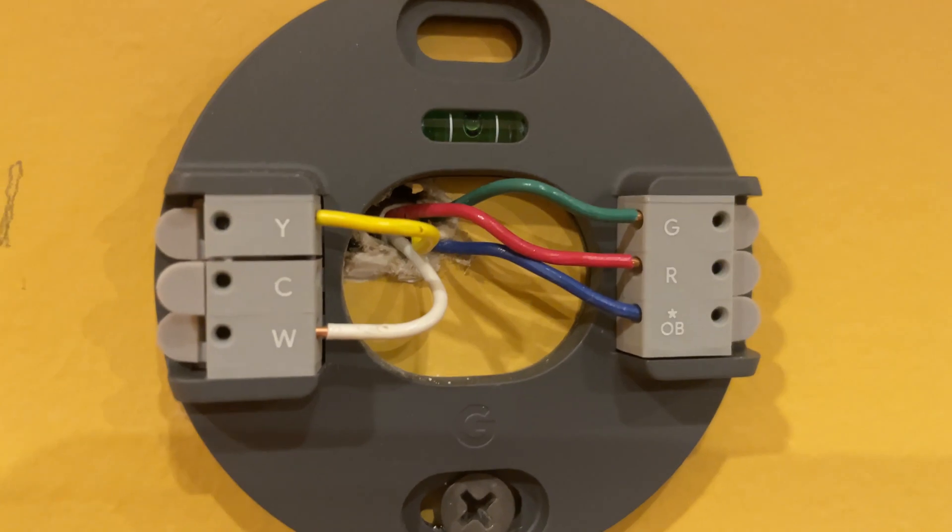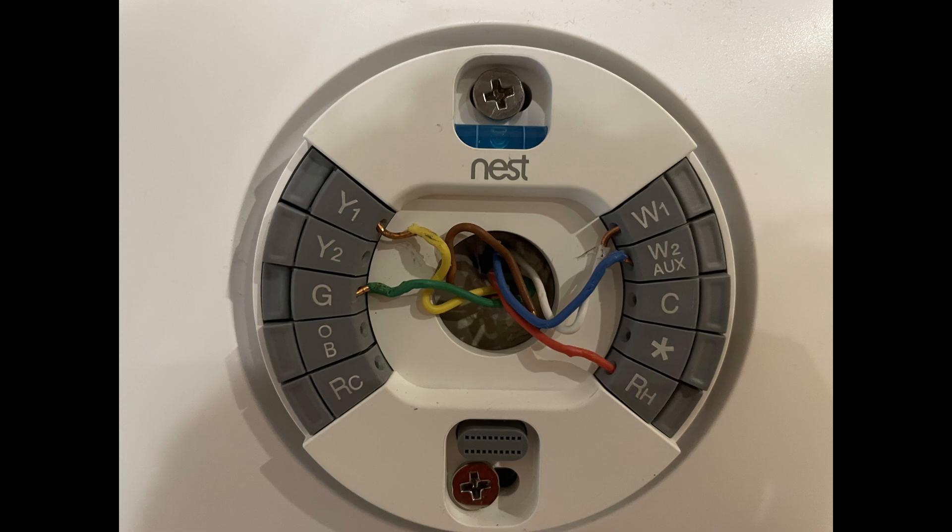Now if you had a Y2 cable — which is stage two cooling — in addition to W2 for stage two heating, you wouldn't be able to plug both into the basic Nest thermostat since it doesn't have enough slots. In that case, you might want to consider upgrading to the Nest Learning Thermostat.